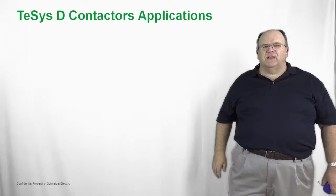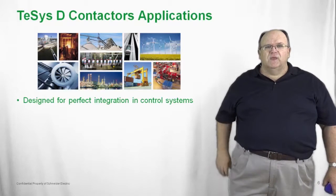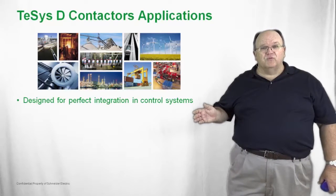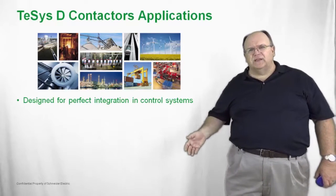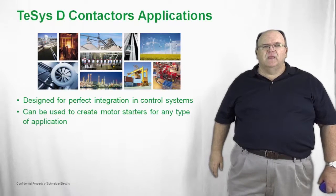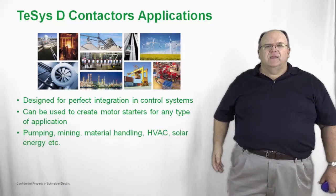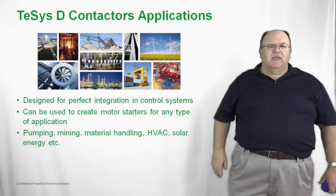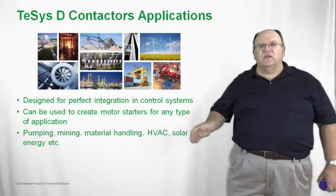Let's take a look at some of the applications — they cover pretty much every application where a motor needs to be controlled. Whether it be in an HVAC system, pumping applications, solar power applications, material handling, or crane and hoist applications, all are very popular applications for the TSIS-D. They can be used to create motor starters in any application by simply adding the overload relay. Typical applications also include mining, and as mentioned, HVAC and solar — all using the world's most popular contactor, the TSIS-D.